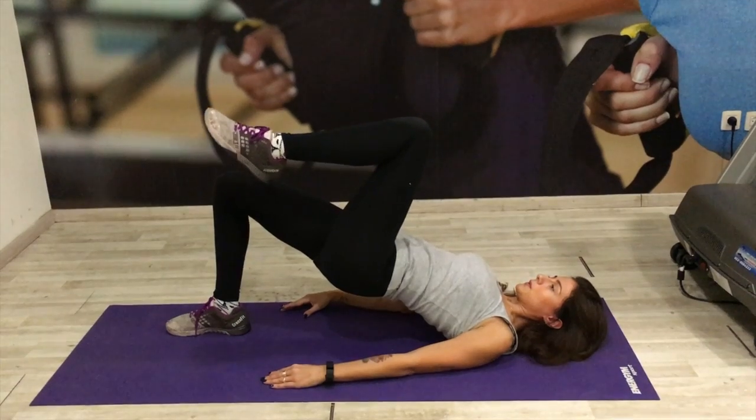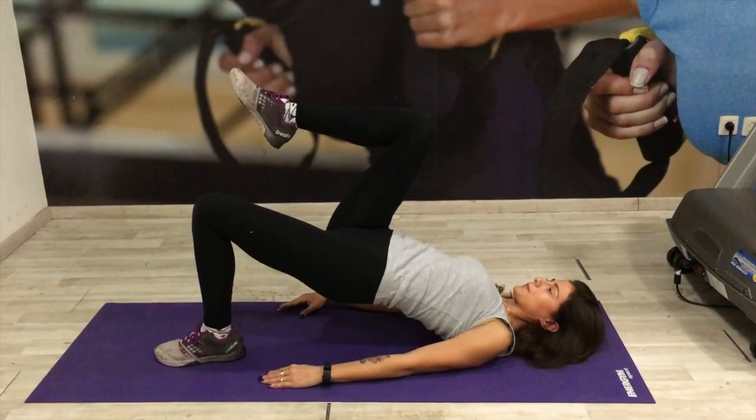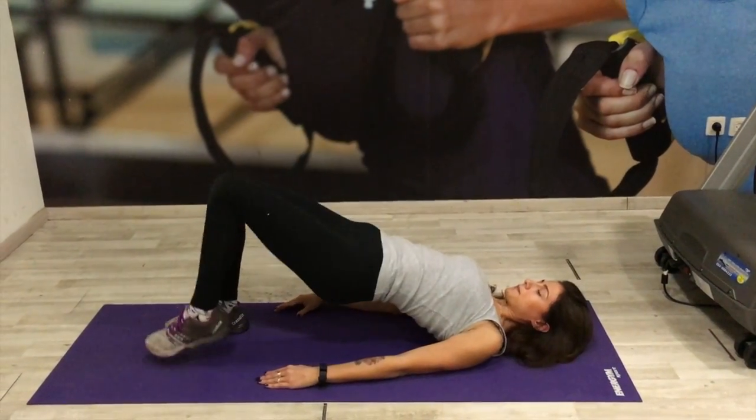Always be sure to squeeze that bum super super tight, engage the core. This is a fabulous exercise for your glutes, your butt, your legs, your thighs, your core.